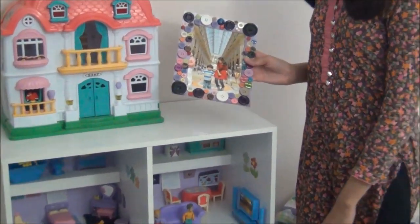Hi friends, welcome to my new craft series. In this series I will show you how to make DIY stuff that you can easily make at home. Today I will show you how to make this photo frame using only two objects and some stationery. So let's get started.